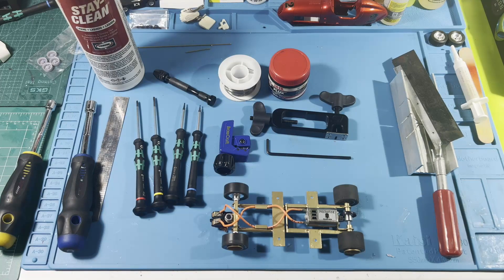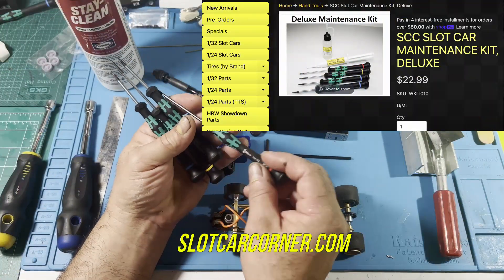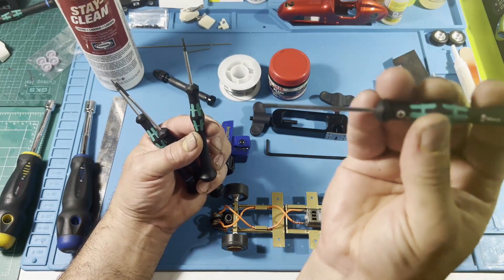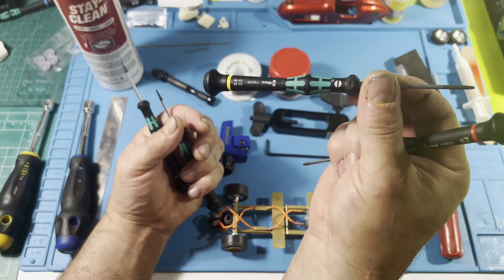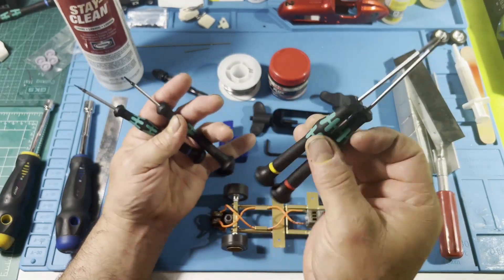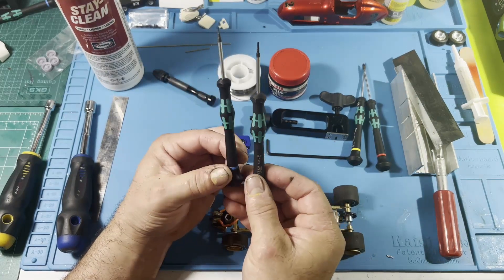Another set of hand tools you want to start with are screwdrivers. This is a PH 000 — as you can see it has a fairly small tip for small stuff. Then you have your flathead, which is the 0.4. These work out well, or if you have another basic set lying around that will work too. These two are really important.